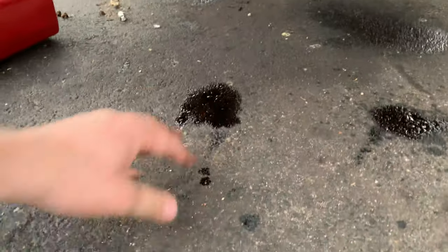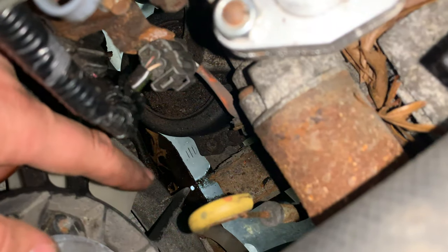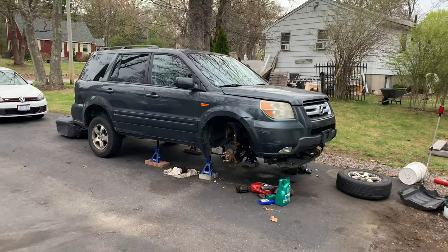Recent discovery and kind of a shocking discovery - this is not old engine oil. This is transmission fluid. Smells kind of like burnt crayons. One of the transmission lines here must have either come undone or rotted out. Looks a little rotted. What are we going to do with this thing?